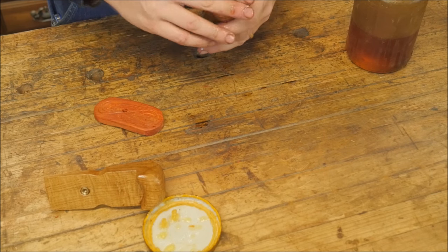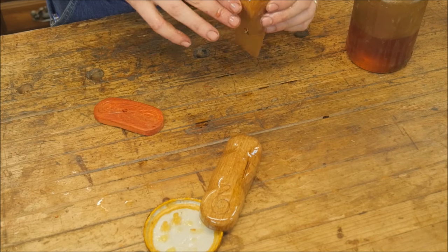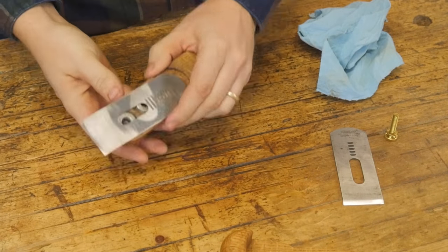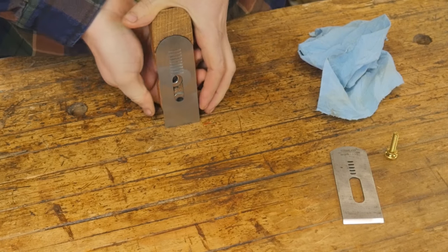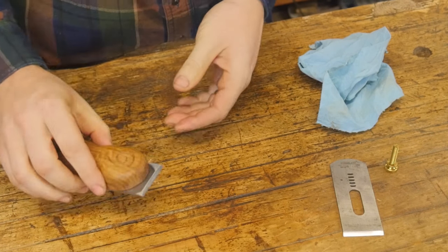With all my projects, I finish them with boiled linseed oil and paste wax. For these hand tools, it just feels fantastic and looks great in the end. Assembly is really simple — just snap it in place with the magnets and push it all the way back until the heel touches the back, and there you go. That is all you have to do to make a chisel plane.